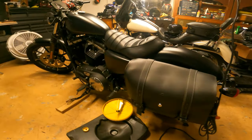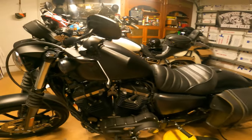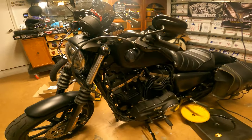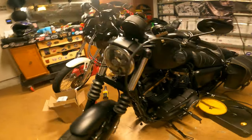What's up riders, thank you for coming back for another one. Today's video is a pretty straightforward one — we're gonna be working on this Iron 883, just doing a simple oil change for my brother.